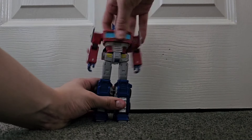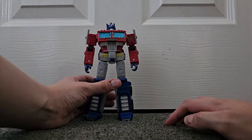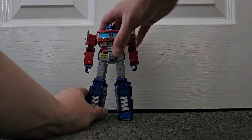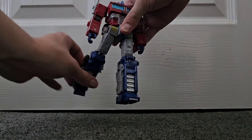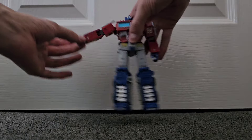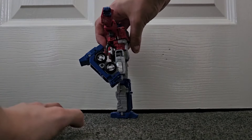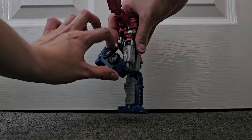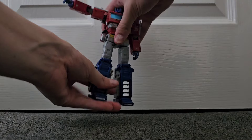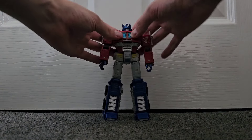He does have a waist swivel, but it is hampered by the ass cheeks. You're not really going to move the waist 360 anyway unless you want to kill him. His legs can go up and back, but further if you remove the butt flaps, which I'm not doing because I do not want to break it. Legs go out wide, knee bends more than 90 degrees, which is great. He does have ankle pivot and toe and heel articulation if you really want to.